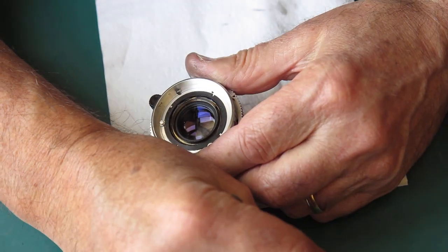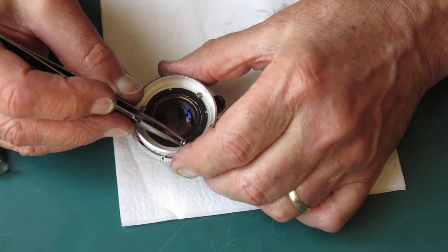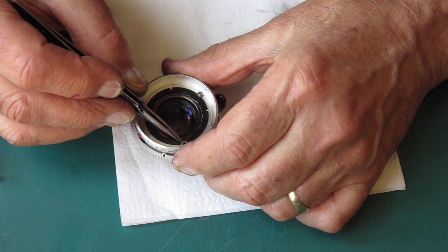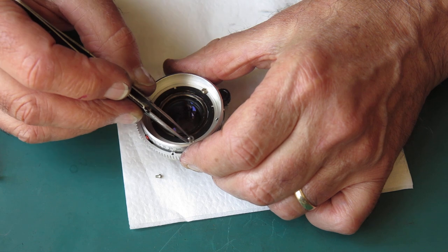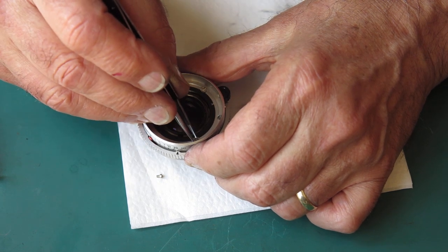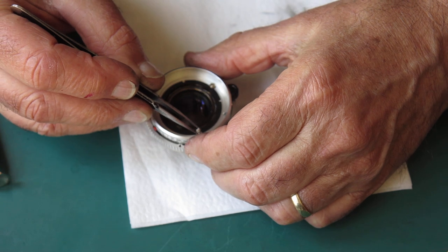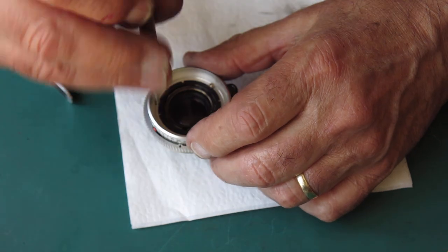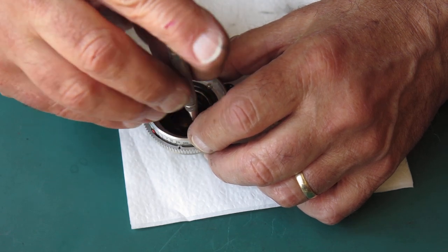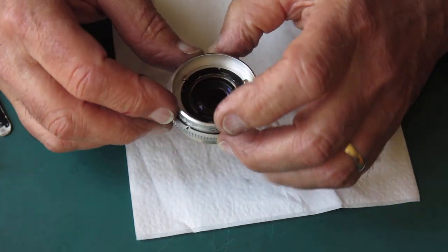With an SLR camera like the Reflex S, once you've confirmed that the focus at the film plane and the focus at the focus screen match, you can make your adjustment of the focus of the lens simply by viewing it on the focus screen in the finder, which is always considerably easier than trying to do it at the film plane.